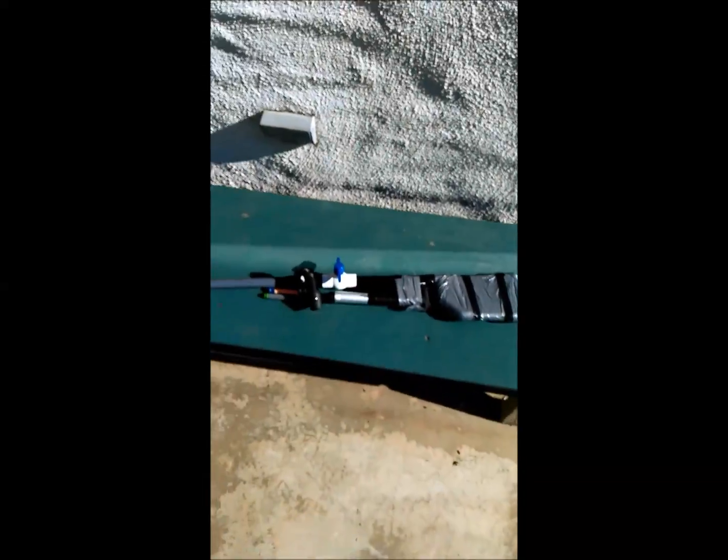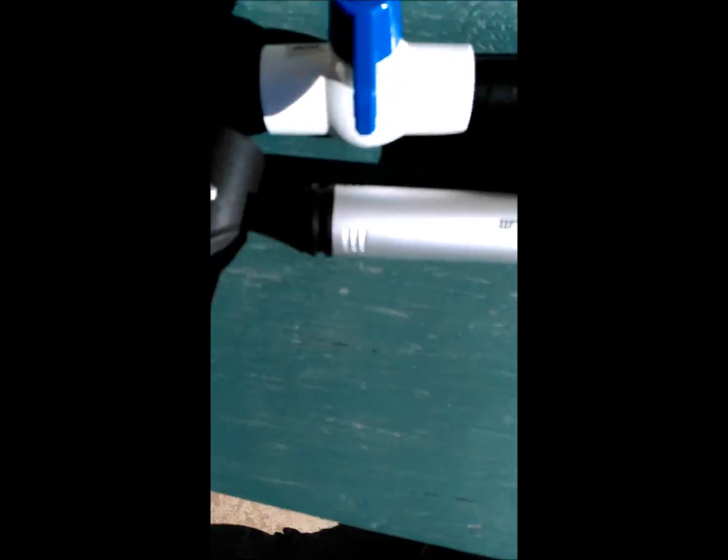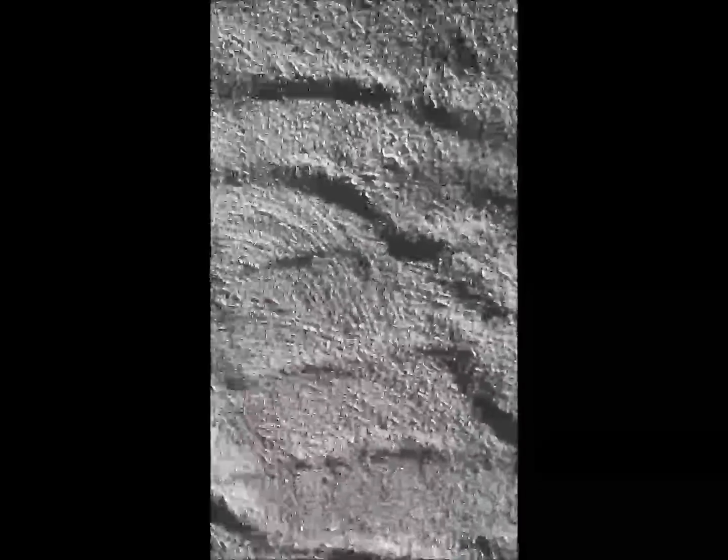Hello guys, today I would like to show you something new that I've created. It's my new air rifle, and I'll show you the cool things it has. It's got a built-in, basically unlimited air tank — you can't even see where the air goes. It's really compact now, and I thought I could take it out for a spin.